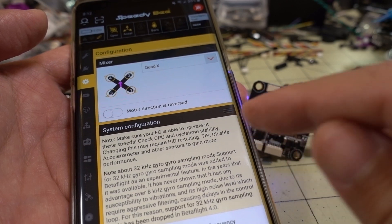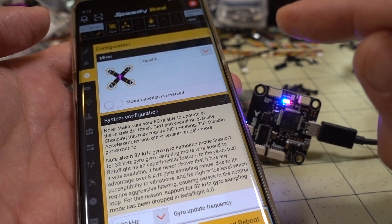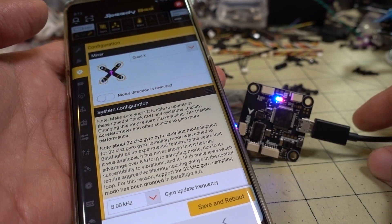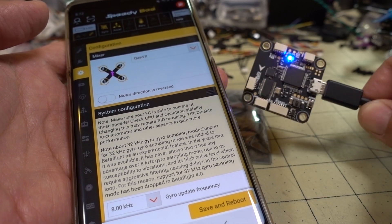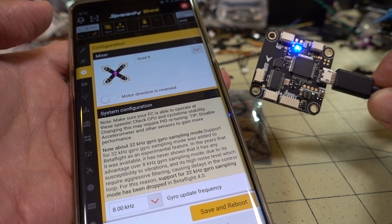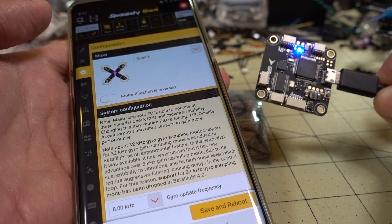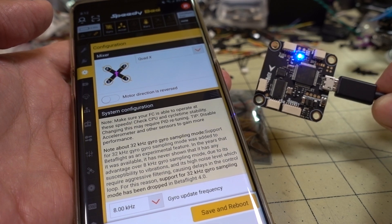As long as you get the latest version of the SpeedyBee app, this will work with this flight controller. I'll put a link in the description to where you can get it on the Google Play Store. At $22.50 currently on flash sale, it's a great deal — especially if you want SpeedyBee Bluetooth functionality on an F4 flight controller with five UARTs and all this capability. Definitely check it out.